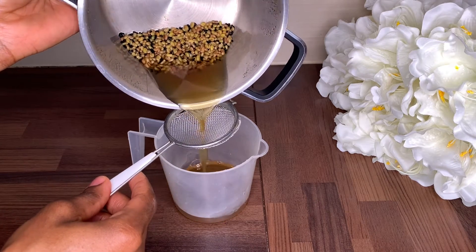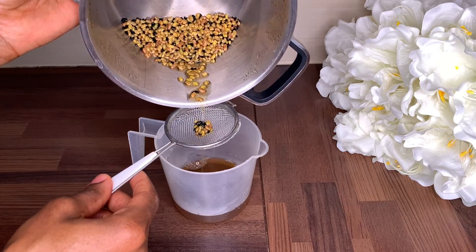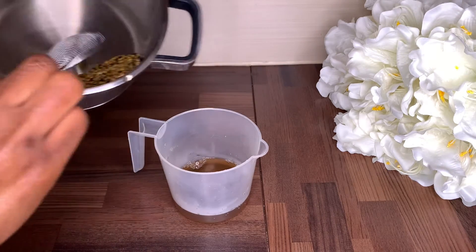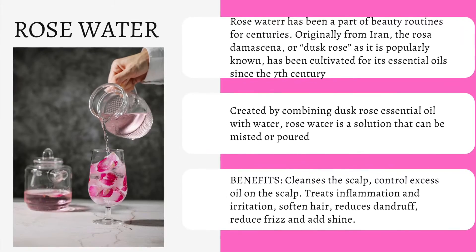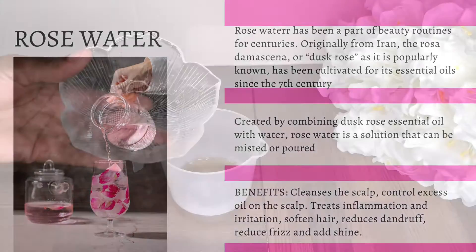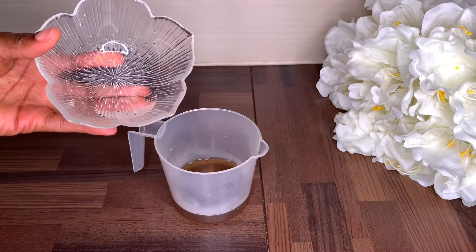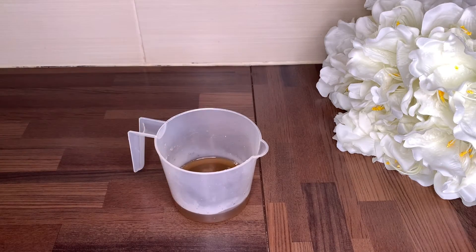Once I sieve that, the next ingredient I'm going to add will be rose water. Guys, if you haven't used rose water before in your hair regimen, I advise you to give it a try — it's actually amazing. I'm going to be adding just one tablespoon of rose water, which helps to cleanse the scalp, treat inflammation, irritation, and also help treat dandruff. So I'm going to pour that in.